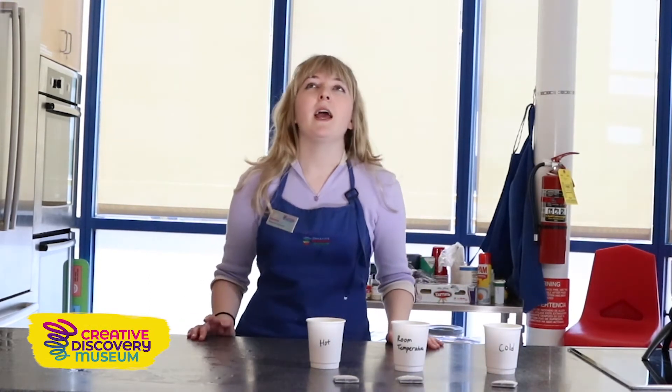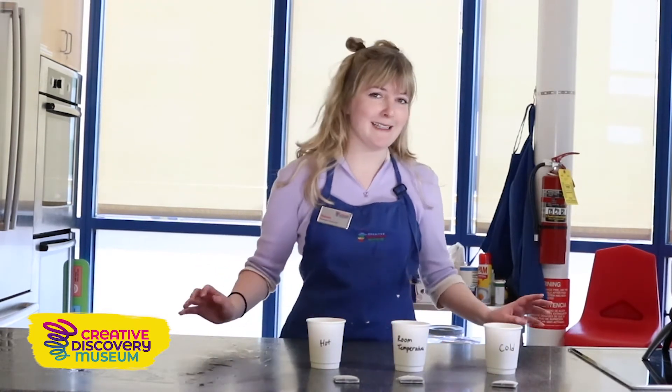Hi friends! Welcome back to the Creative Discovery Museum. My name is Haven and I'm a museum educator here. Today on Kitchen Chemistry, we are going to be doing an experiment called Drink It Caliente.